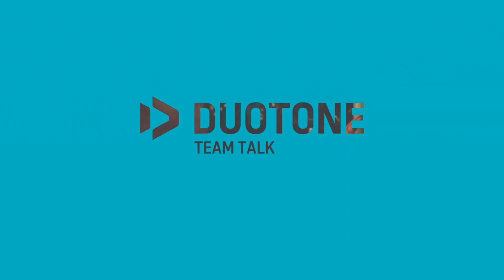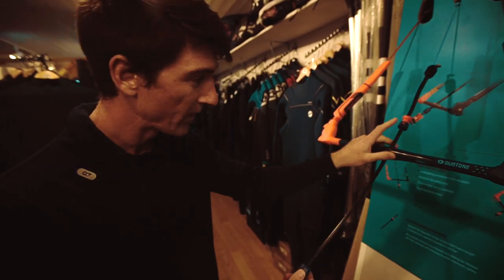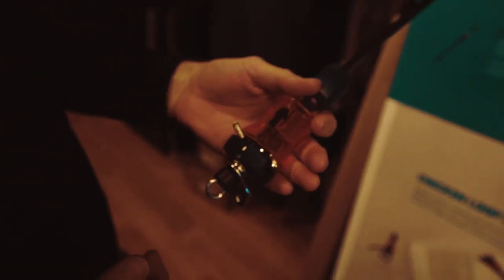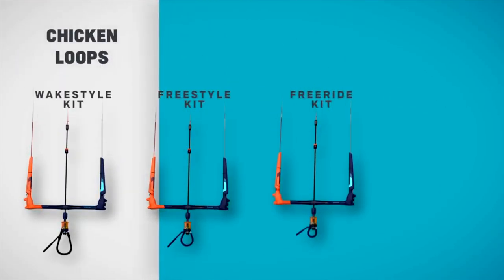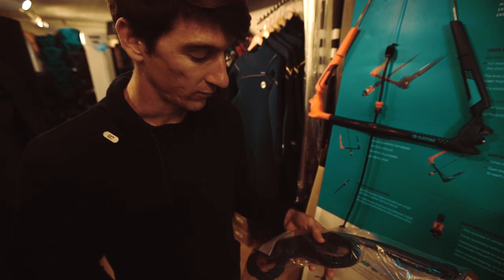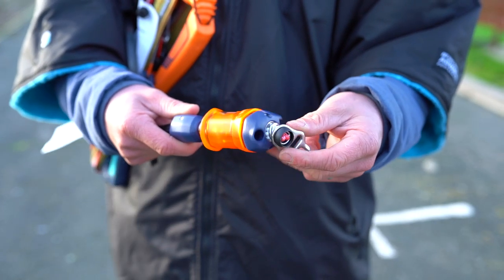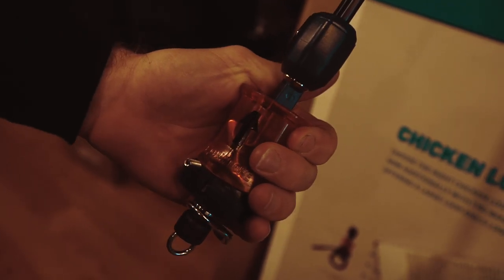Here we're at the Geotone Click Bar display — this is actually my go-to bar. I'm using the small version now. When you order this, you get your bar and you need to specify which chicken loop you're going to be using. When ordering, you'll have the option to take free ride, freestyle, wake style, or the rope kit for those riding rope harnesses for the waves. It's a very simple procedure to add the chicken loop onto your bar before you go on the water.